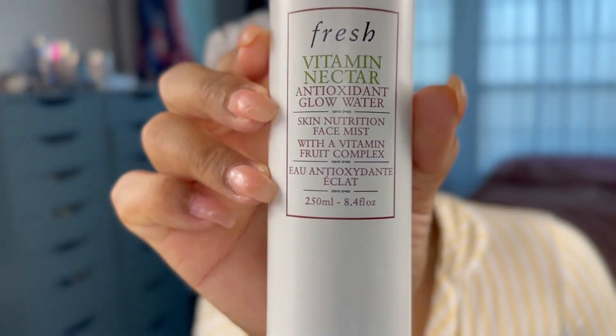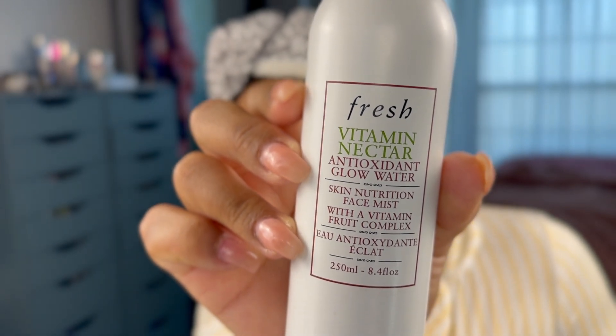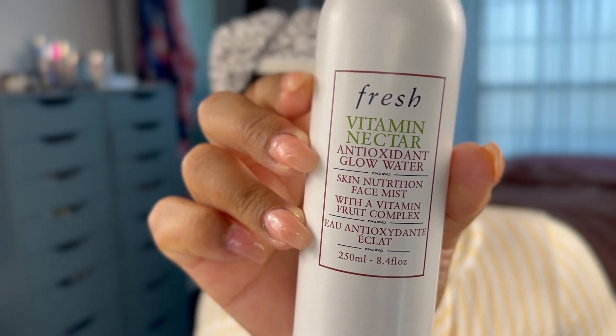Now what I'm going to use is my Fresh Vitamin Nectar Antioxidant Glow Water. This is a nutrient-dense skin mist that I like to use in the morning time because it doesn't have any squalene oil or glycerin in it, so it's really not oily. It literally is going to just bring vitamins and antioxidants to my face.